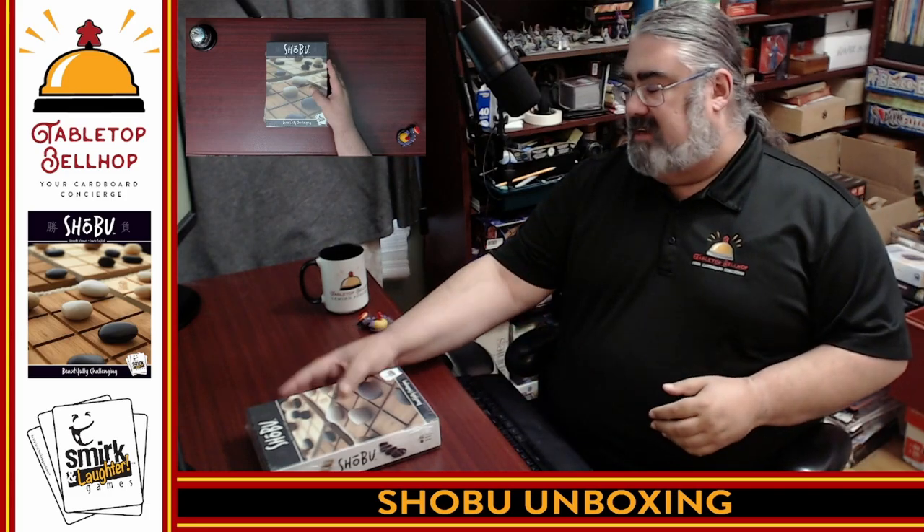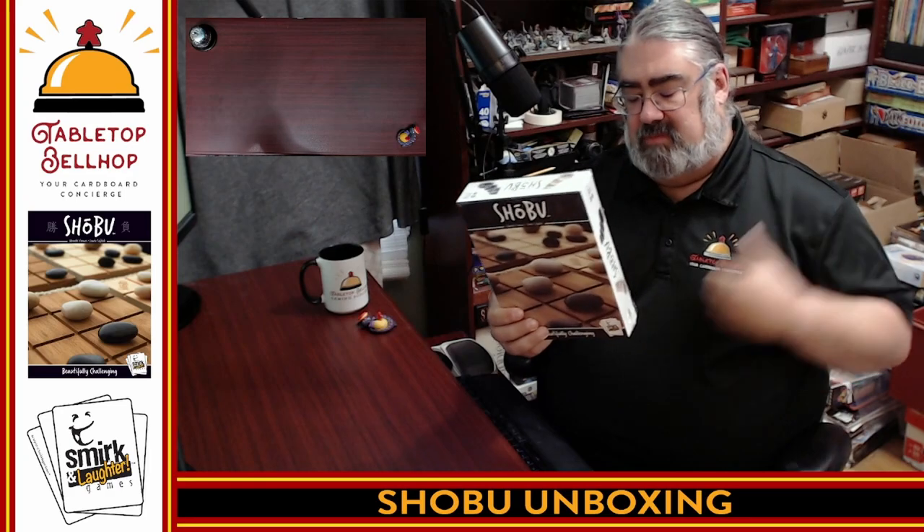Please join me as I crack open a shiny new copy of Shobu from Smirk and Dagger Games, who I do have to thank for passing on a review copy to us at Origins Game Fair. This is an abstract strategy game for two players. My wife and I love two-player abstract strategy games — we love them for date night and just hanging out at the coffee shop.